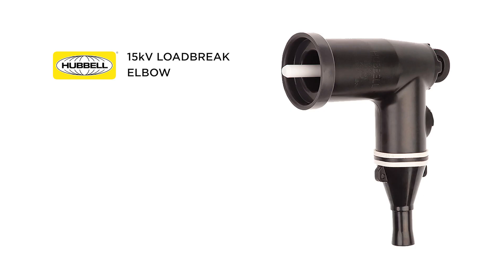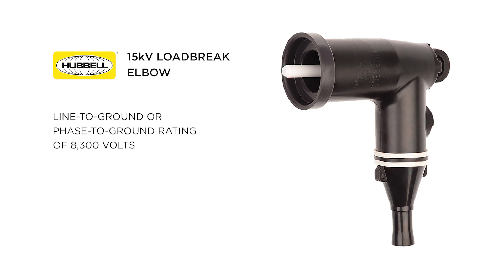One of the questions we often receive is about how our underground grounding products are rated compared to our other product line of load break and dead break cable accessories. For example, a 15 kV load break elbow has a line-to-ground or phase-to-ground rating of 8,300 volts and a line-to-line or phase-to-phase rating of 14,400 volts.